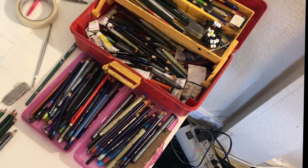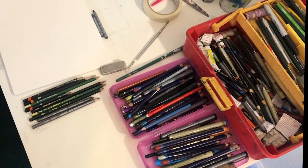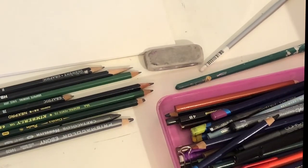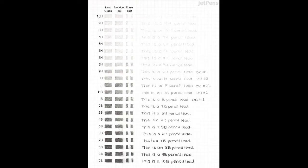A graphite pencil has mainly two powdery components: graphite and clay. The more graphite it has, the softer and darker you can draw. The more clay, the lighter and harder the pencil. Graphite pencils come in a range from 9H down to just H, then HB, then B through 9B. 9B is the softest and darkest; 9H is the lightest and hardest. So a 6B is softer and darker than a 2B, and a 6H is harder and lighter than a 2H.